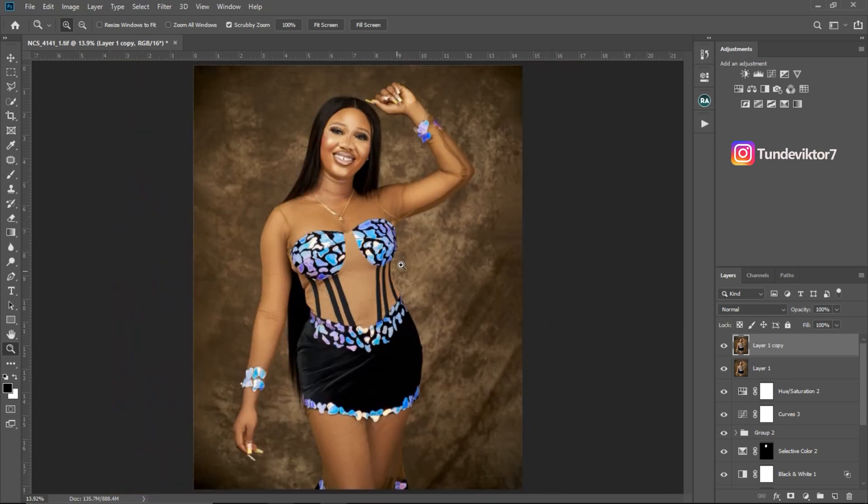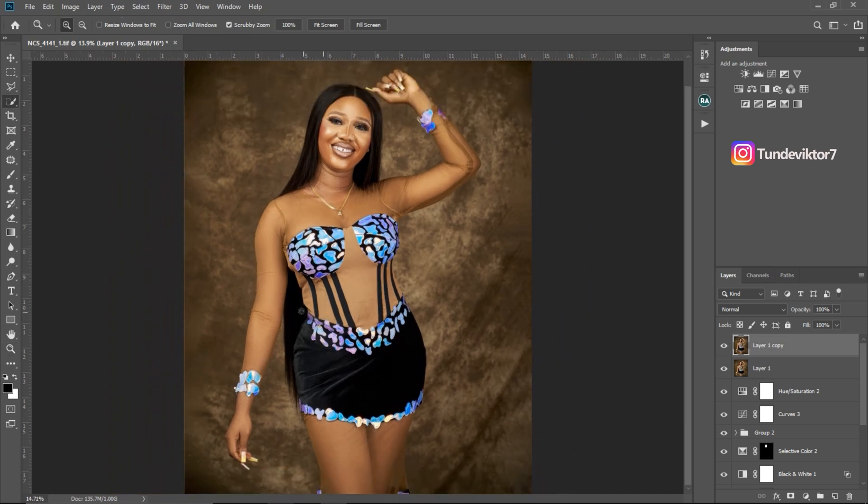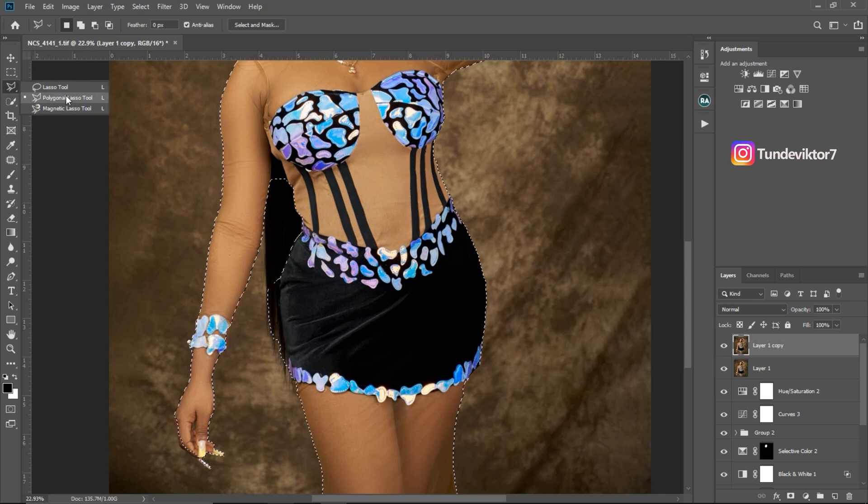After merging into a visible layer, I'm going to duplicate this layer by clicking Ctrl+J. Then I'm going to select my subject out of the background — there are multiple ways to do that, but I'm going to use the Quick Selection tool. I'll click on 'Select Subject' and make sure Auto Enhance is turned on. Photoshop is automatically going to select my subject, but as you can see it didn't do a very good job.